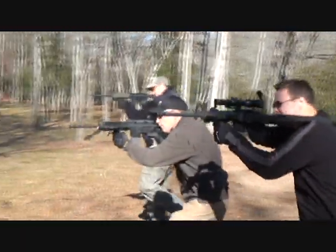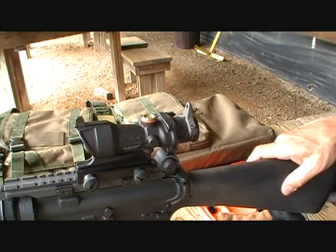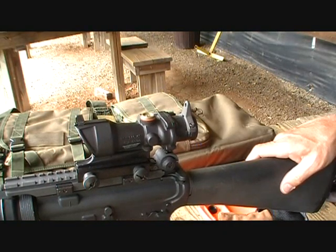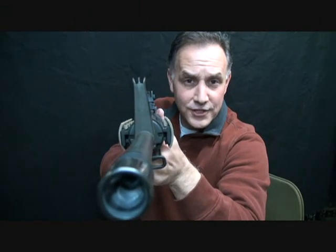And of course, this is the side of the ARMS Swan Sleeve that you don't want to see.